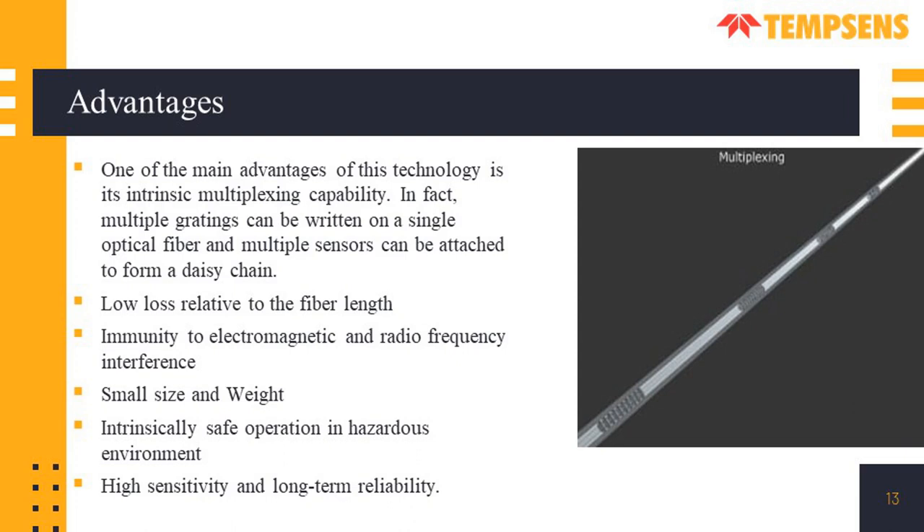The major advantage of FBG technology is its multiplexing capability, meaning multiple sensors can be connected to form a daisy chain — up to 20 sensing points on a single fiber cable, or 20 different sensors connected in line. They have low loss related to the fiber length, allowing for larger lengths. They have immunity to electromagnetic and radio frequency interference, are very small in size and lightweight, intrinsically safe for operations in hazardous environments, inert to chemicals, and have very high sensitivity and long-term reliability. When handled properly, fiber sensors can have a lifespan of 10 to 15 years.